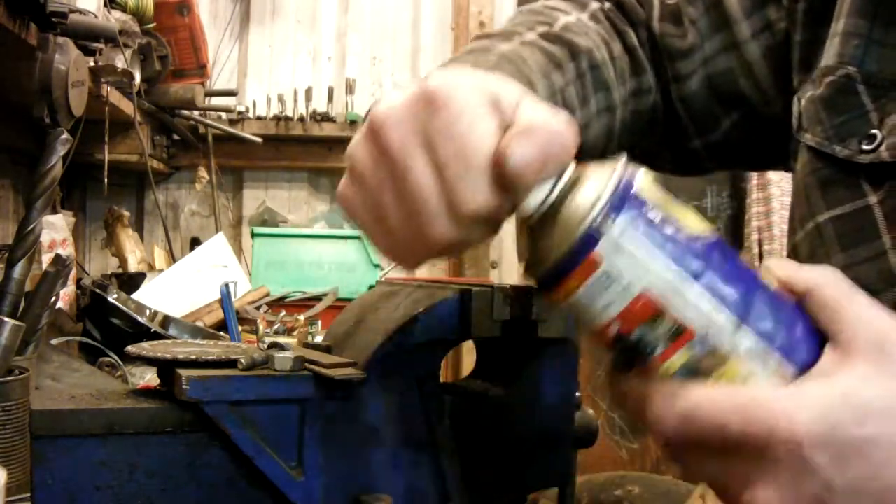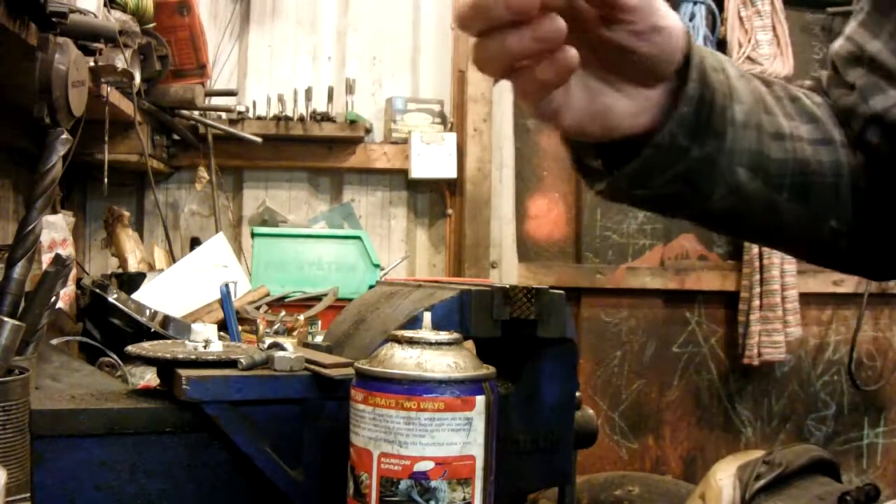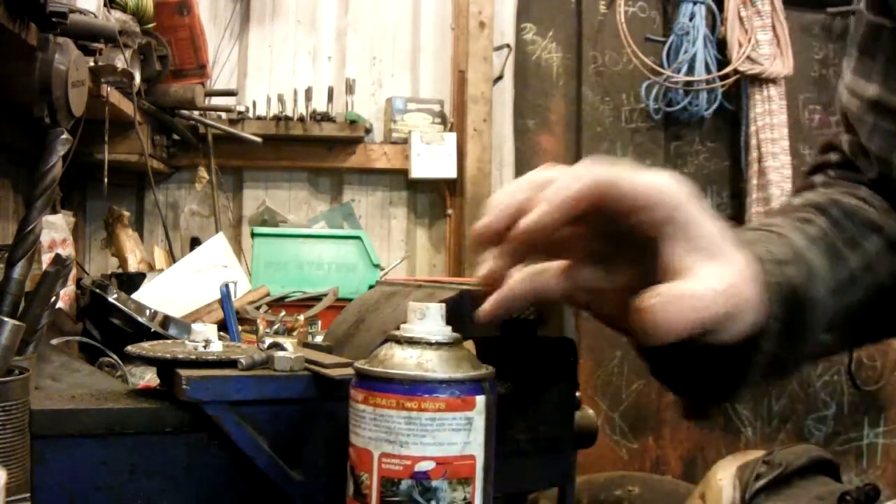It doesn't quite work with this nozzle, so if I pull the nozzle off and replace it with a nozzle off something else — still doesn't work.